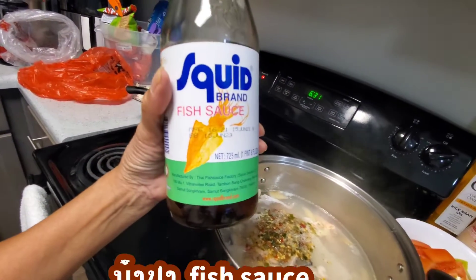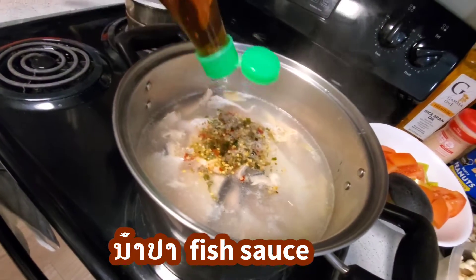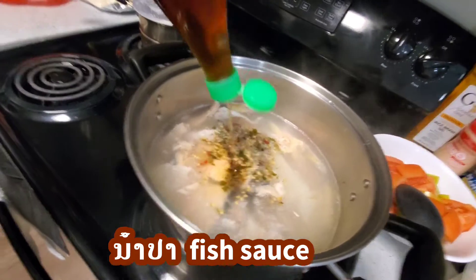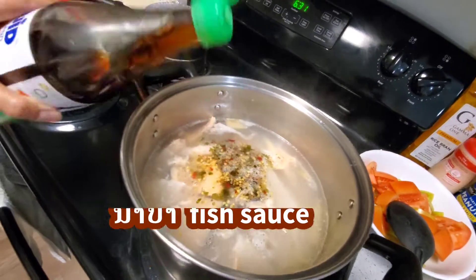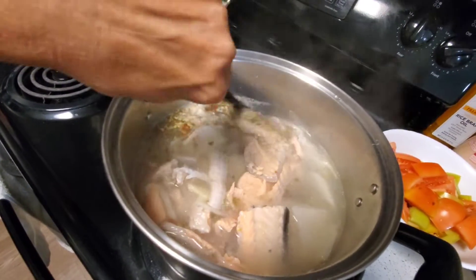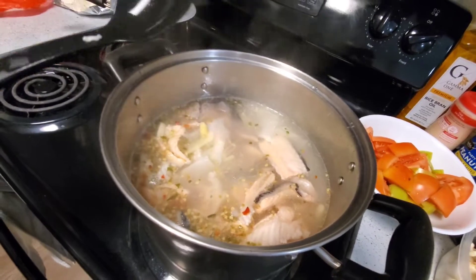This is fish salt — you can use any kind of fish salt. I love squid fish salt, it tastes good. Add about one big spoon. We have to taste — anything not enough you can always fix it. Just for now, stir it and let it boil. Alright, smells so good, guys.